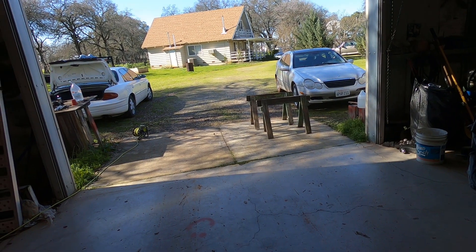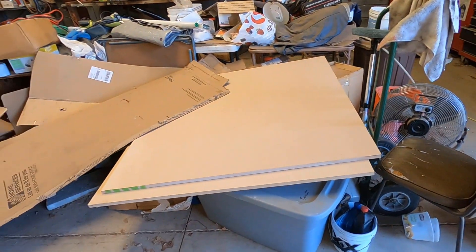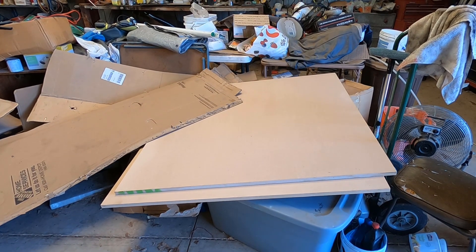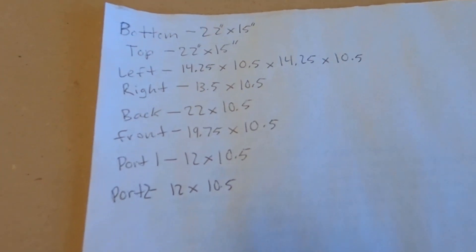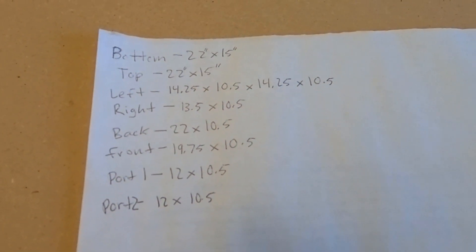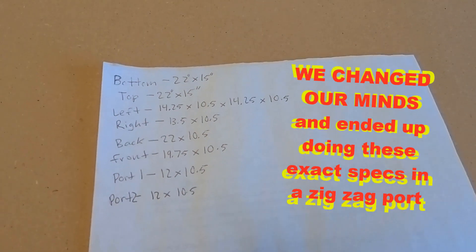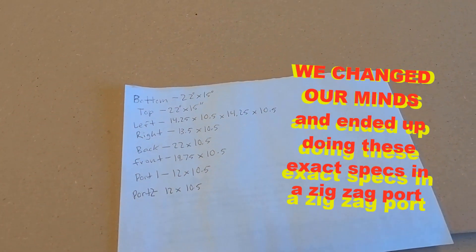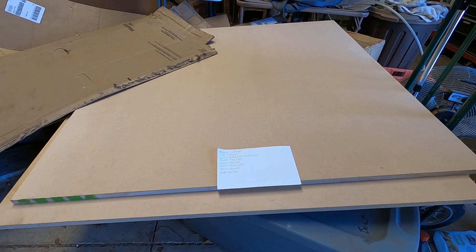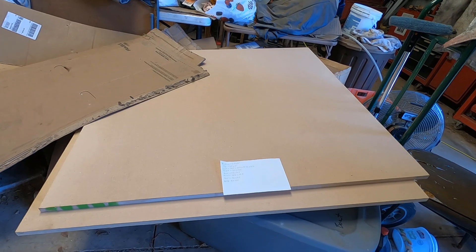We're gonna go get our box calculations — we did them using a RE box calculator, I'll put that in the description, it works great. Here are our box specs. These are gonna be a rough estimate because these are the specs for an L-shaped box, but we're gonna do like a zigzag. We're also going to be doubling up the MDF. Draw out all of our measurements on the wood and then we're gonna get to cutting.